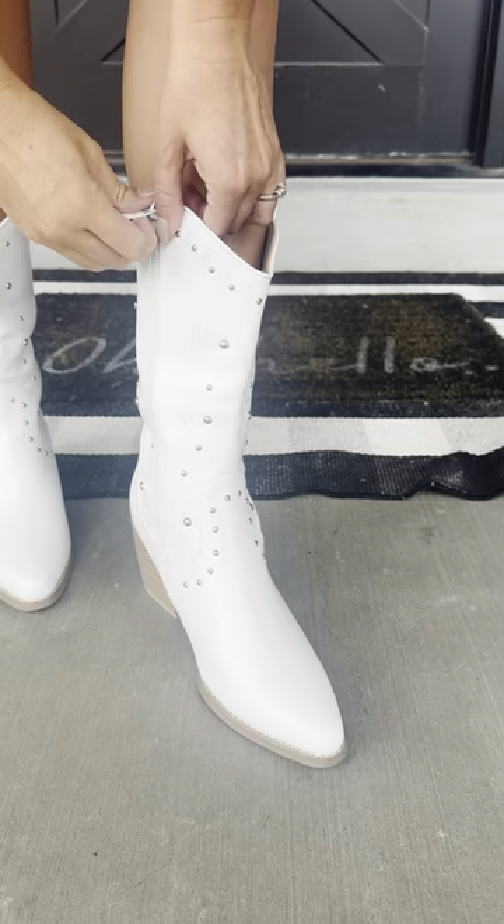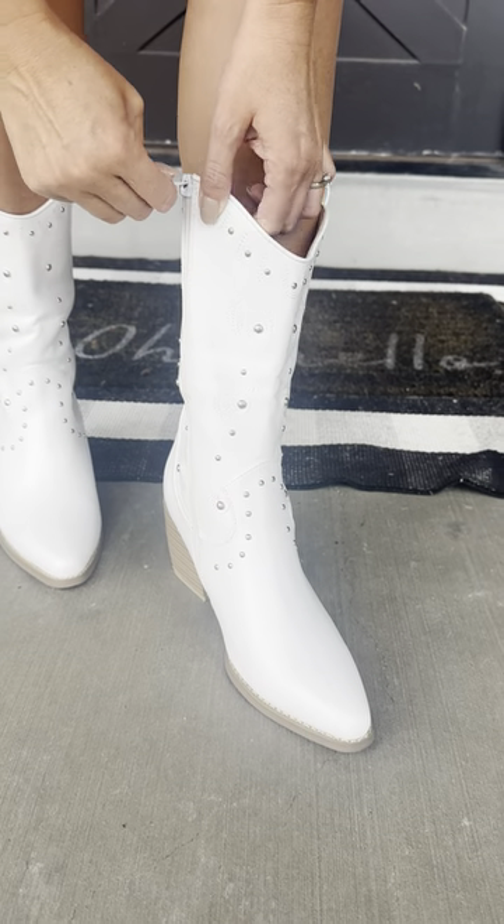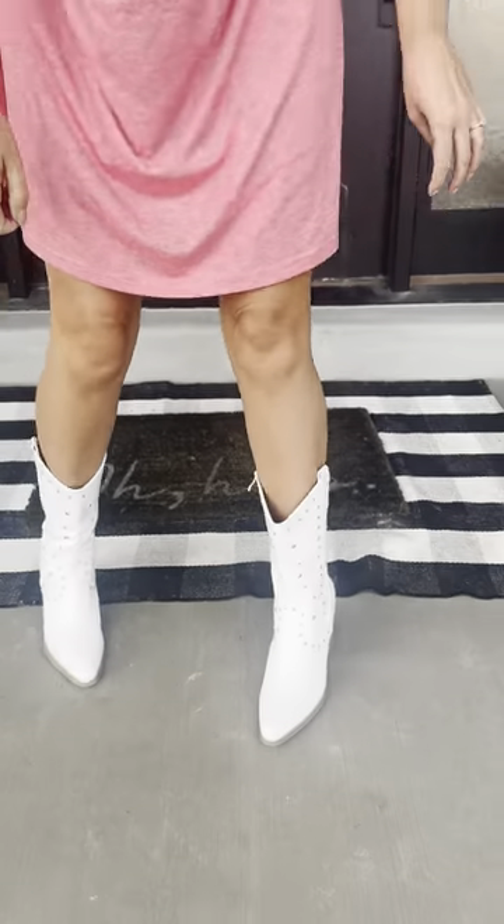It is a pull-on boot but you can also zip it up and put it on that way. I was able to just pull it on without unzipping, and they are a pointy toe but they are so comfortable you can't even feel them.